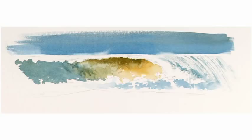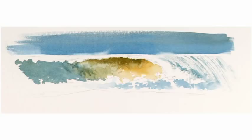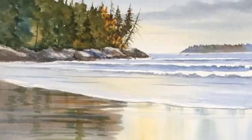In this workshop, Grant shares techniques for creating all aspects of the sea, including waves, ripples, reflections, wet sand, and more, so that you can create inspiring seascapes of your own.